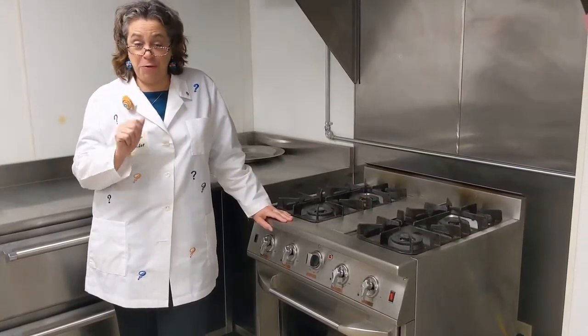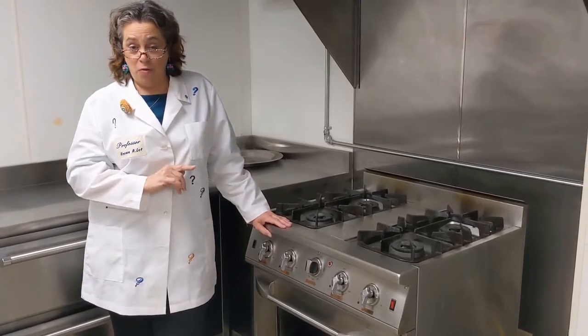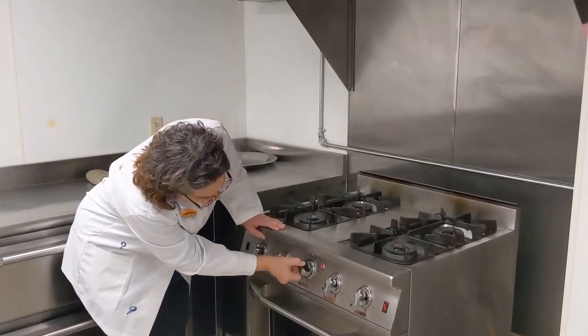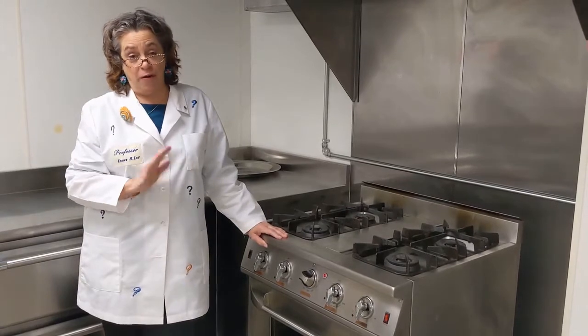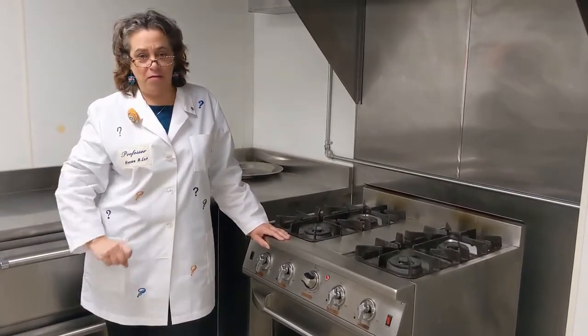Before you start mixing your ingredients and getting everything ready, you must preheat the oven. For this recipe we bring it up to 475 degrees. This way the oven is already hot when we're ready to put the food in. Don't forget, it's very important.